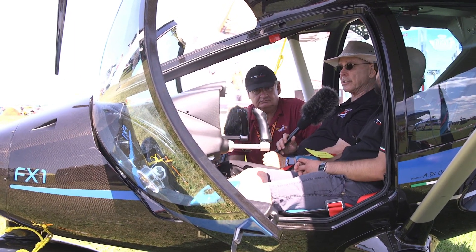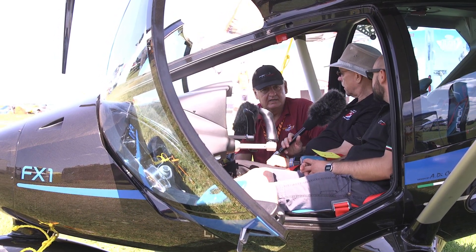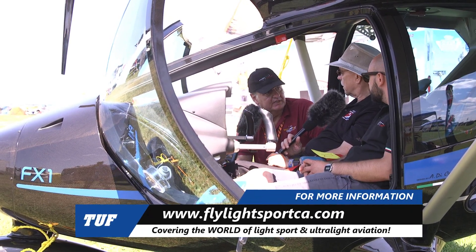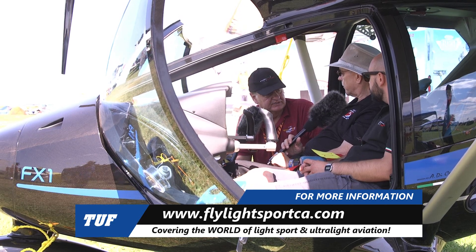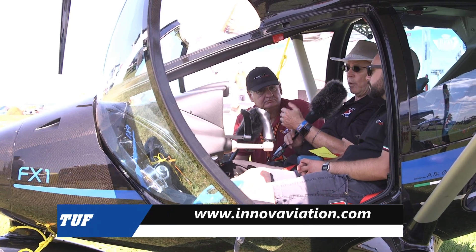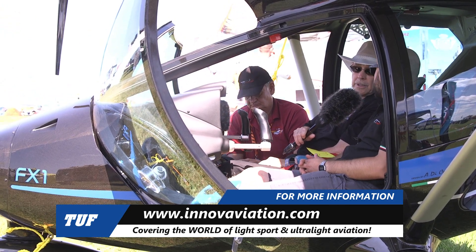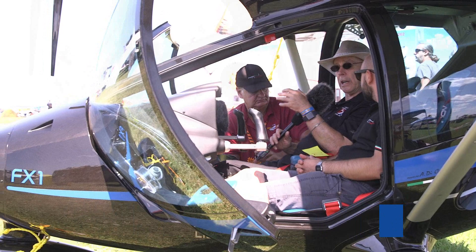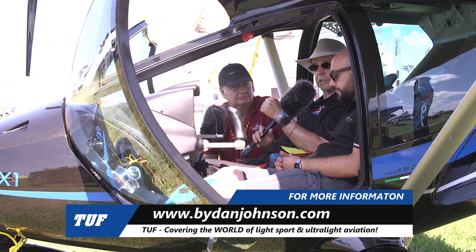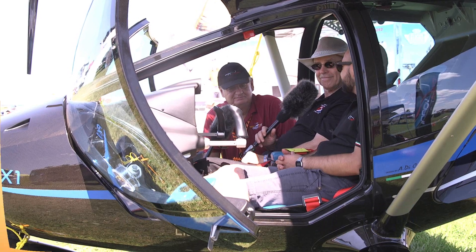For more information, you can contact Dion through his website at flylightsports ca.com, which has a link to the aircraft and factory website. Paolo's company is at www.innovationaviation.com. Dan Johnson covers this and other affordable aviation at danjohnson.com. Thanks to Paolo and Dion Lombard here at AirVenture.